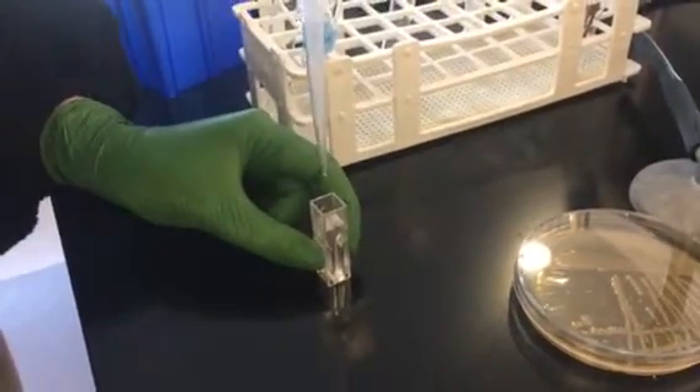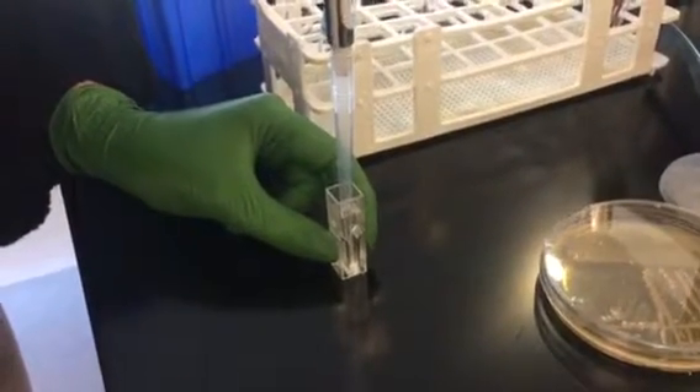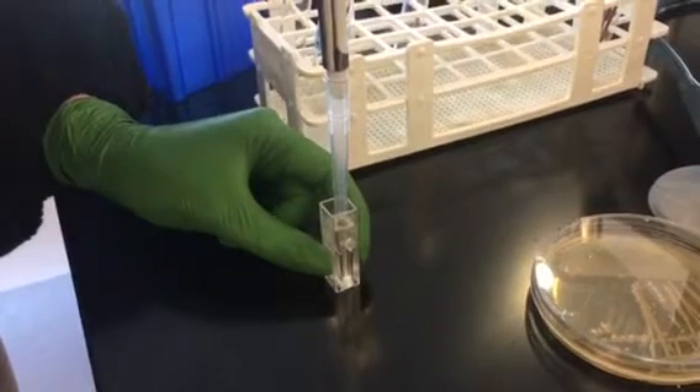You can actually mix in the cuvette itself just by going to the first stop, putting the pipette in, pulling up, and then re-dispensing — you can do that a couple of times.